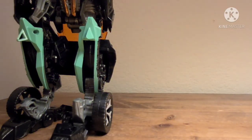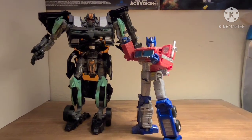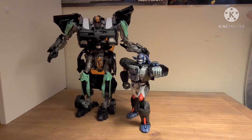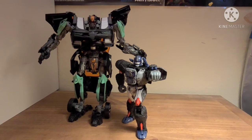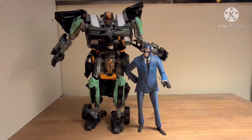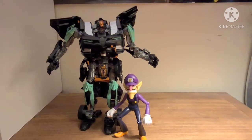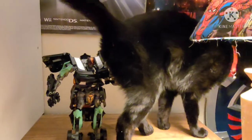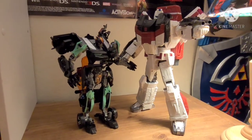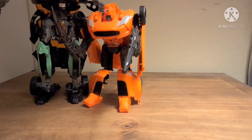Now let's see how he scales with stuff. Here is Earthrise Leader Class Optimus Prime, Kingdom Voyager Class Optimus Primal, Masterpiece Bumblebee 1.0, Leonardo, the NECA Spy, the NECA T-1000, the World of Nintendo Waluigi, my cat, SH MonsterArts Godzilla, Siege Commander Class Jetfire, and the only other bootleg I have — the Convert's Robot Warrior.